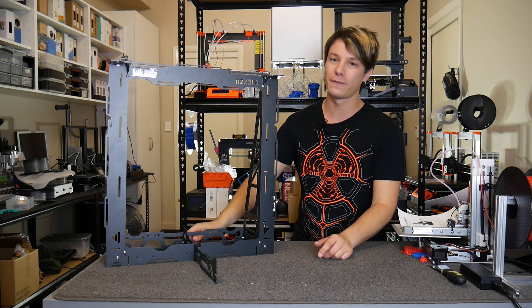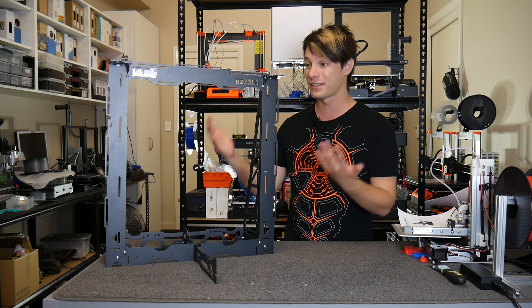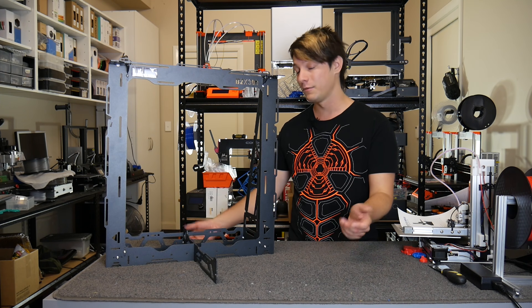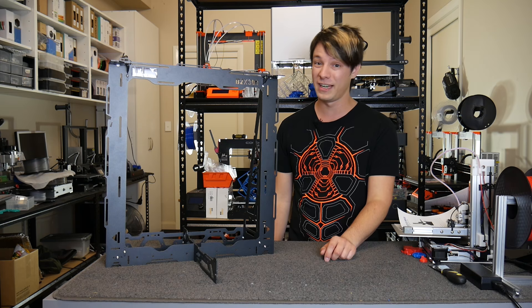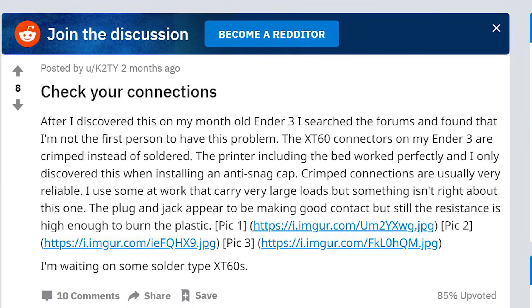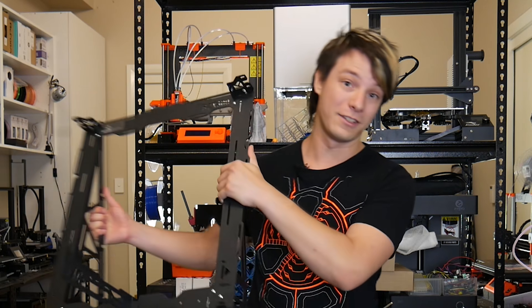How's it going guys? Angus here from Maker's Muse. I have to do this video. I'd rather be talking about this, which is a really cool sheet metal kit from a company in Portugal, but I can't not mention the fact that Ender-3s have faulty connectors in them and it seems to be a really widespread issue. So let's put this aside and talk about it.